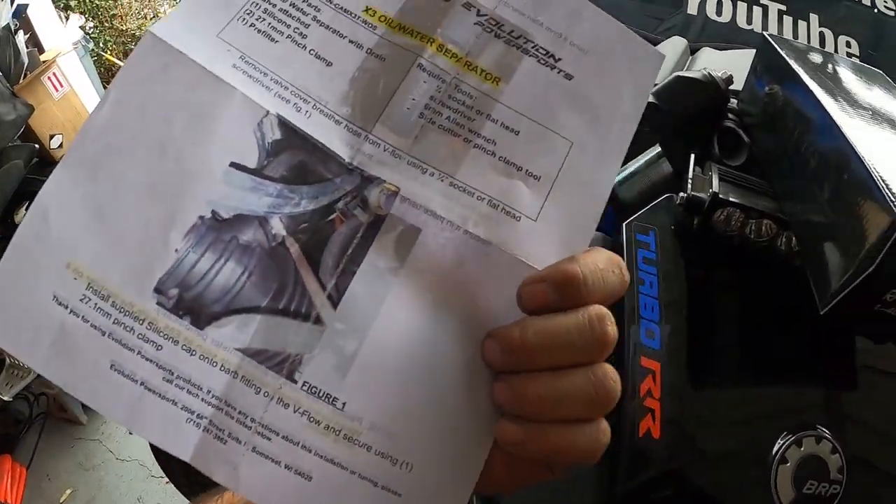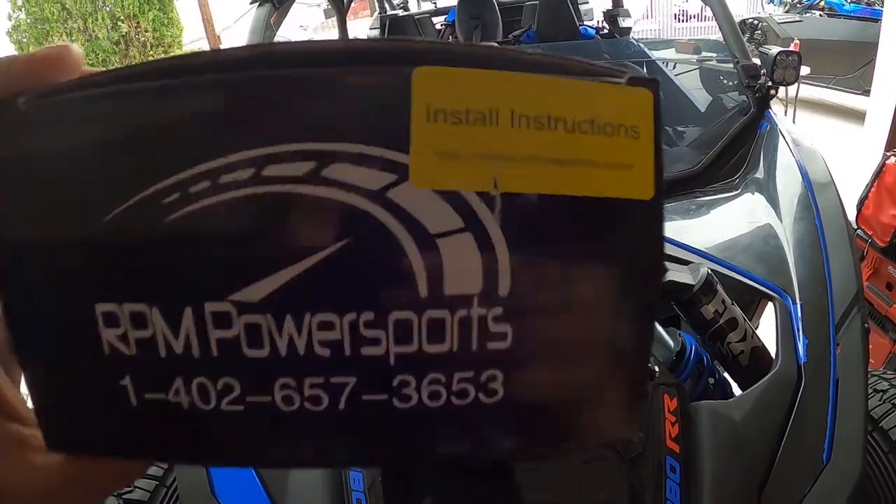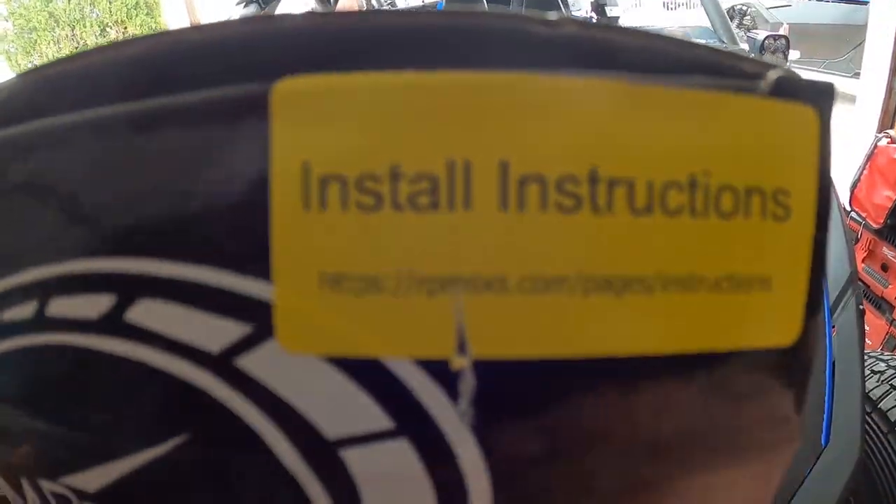EVO includes paper color instructions in the packaging, which is always nice, while RPM gives you a link to their online instructions. I'm wearing RPM gear but I'm not trying to be biased — they're both great companies. EVO makes some of the best stuff out there, and RPM, though not as established, is also making great products. We're showing both because they're comparable products at comparable prices doing the same job.